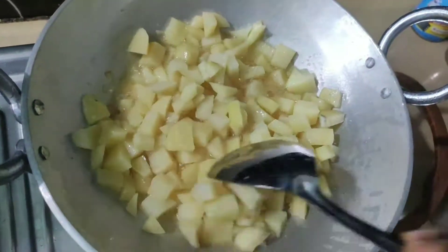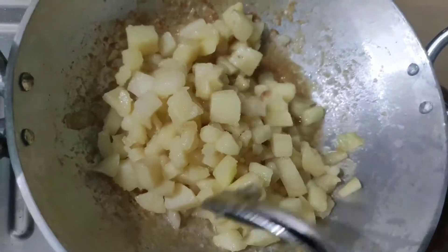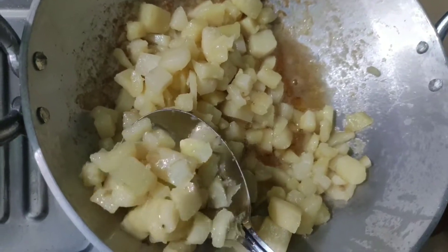Kotti salt nees kundi, fry chas kundi. Tondaraga fry ai pootthundi. Fry ai peni plate lo thiesas kundi.